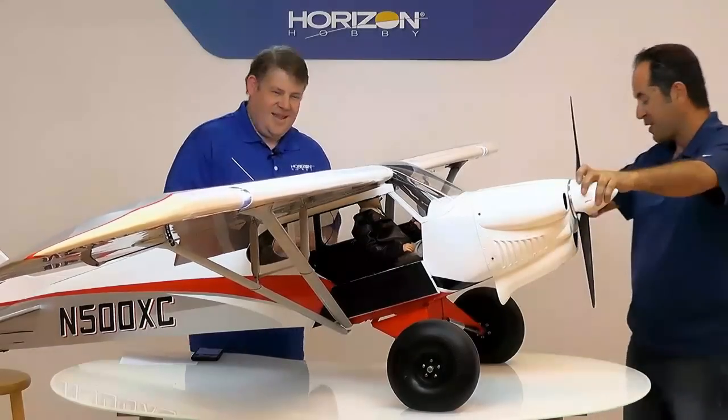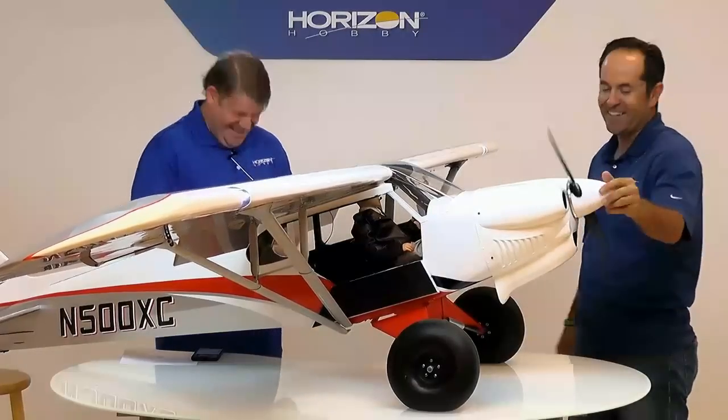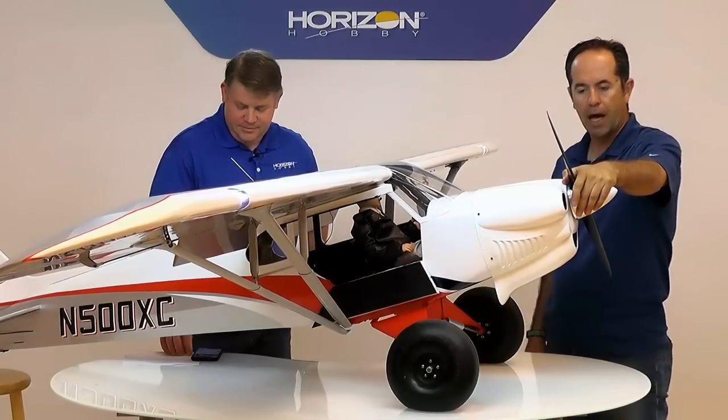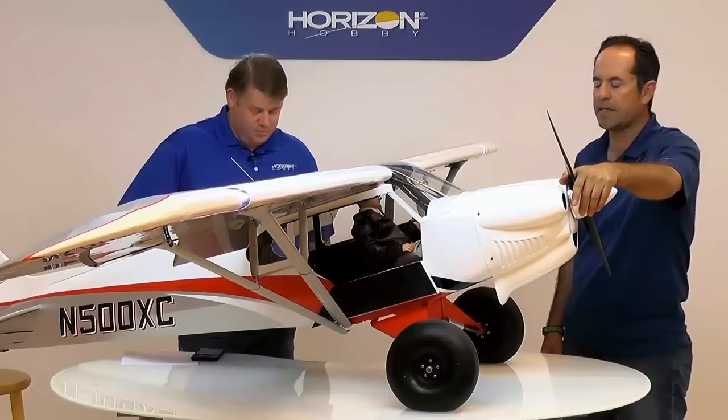I'll tell you a lot of the details — we're going to be here a while. It's quite a complicated airplane. As Alex said, this is the Cup Crafters model of the Cup Crafters X-Cub. It's roughly between a third and quarter scale, 1:3.6 to be exact.